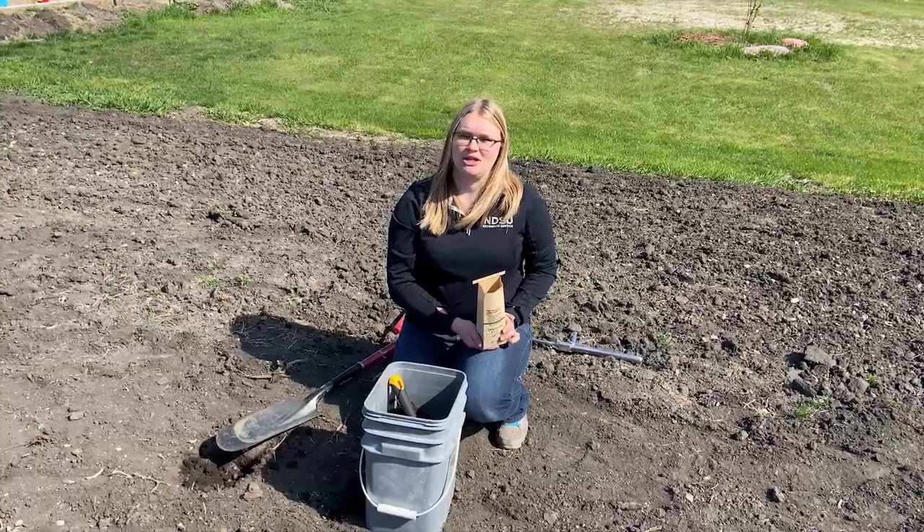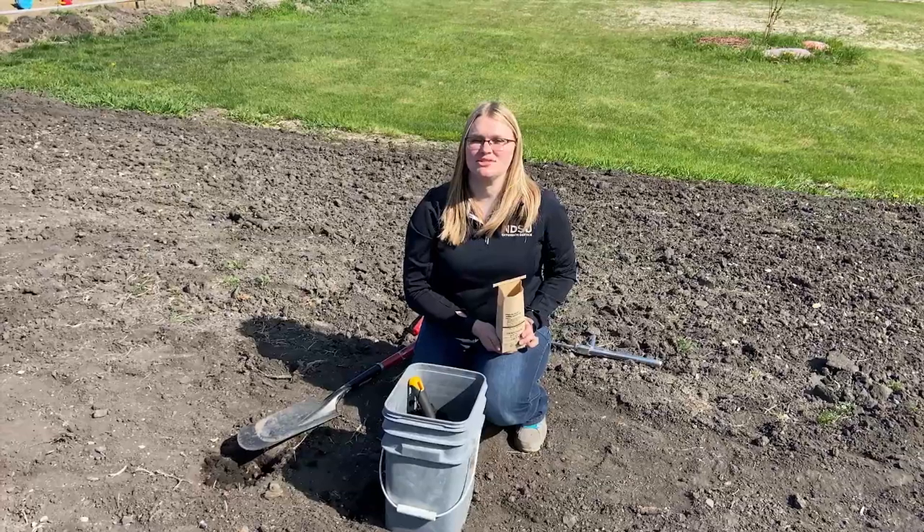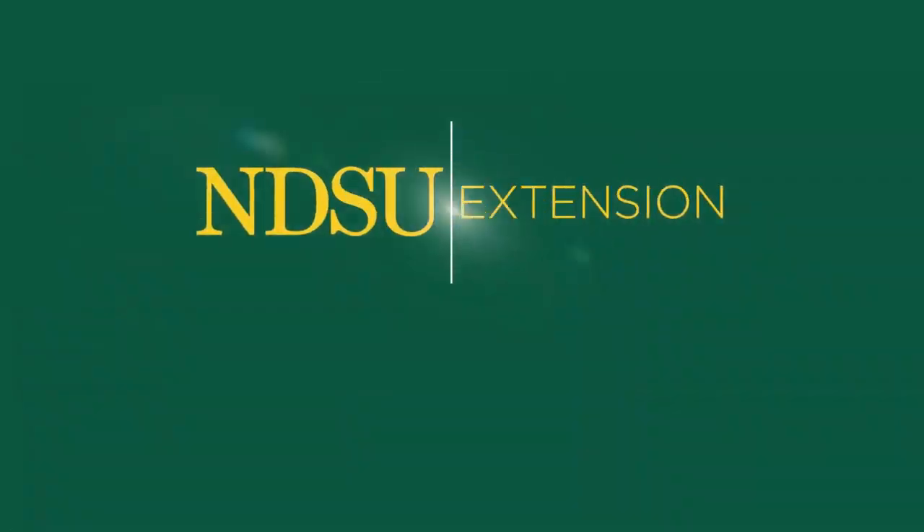If you have any questions about taking the soil sample, contact your local NDSU Extension agent and they'll be happy to help you. I'll see you soon.